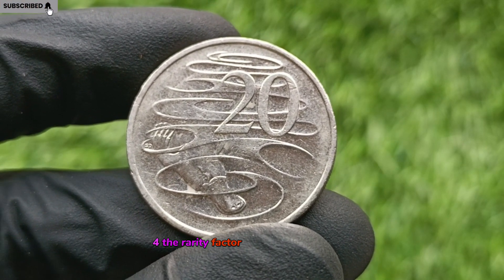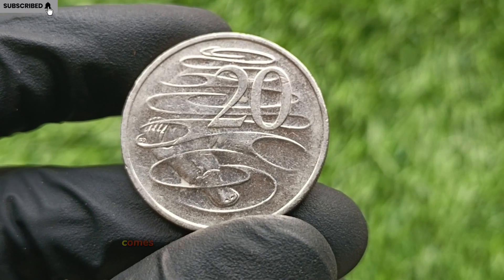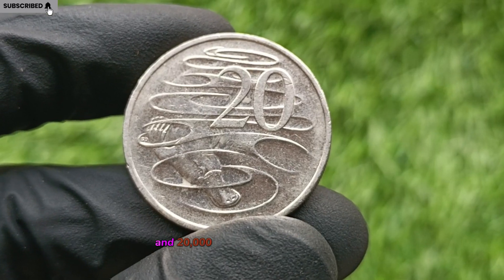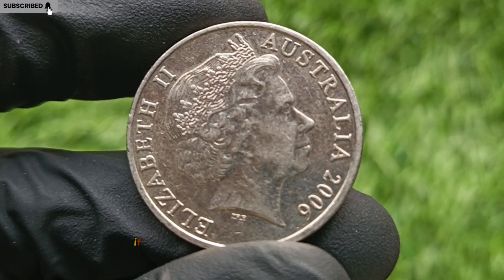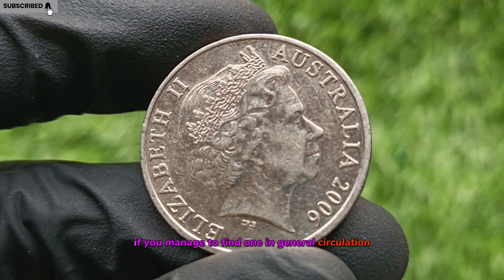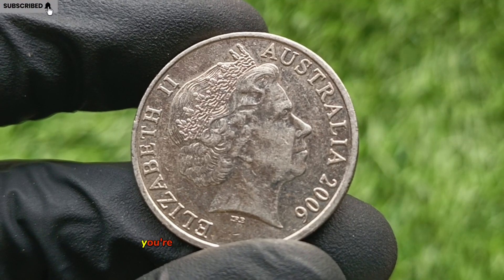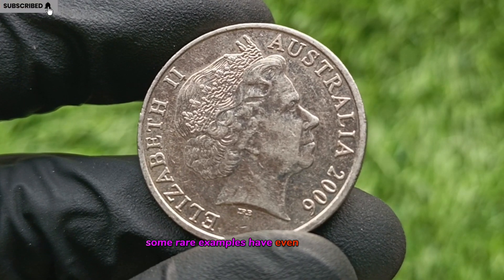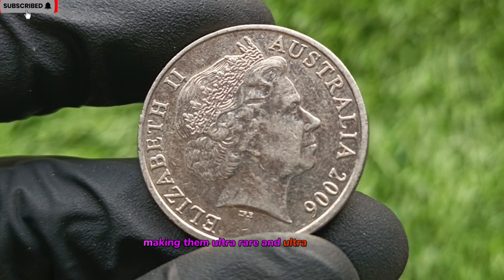The Rarity Factor: Where the Wealth Lies. The true value of the 2006 50-cent coin comes from scarcity. Only around 20,000 proof coins and 20,000 uncirculated versions were minted for the sets. If you manage to find one in general circulation, especially in pristine or near-mint condition, you're holding a super low mintage treasure. Some rare examples have even been found with minting errors, making them ultra-rare and ultra-valuable.